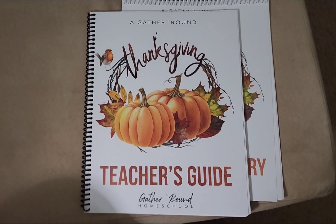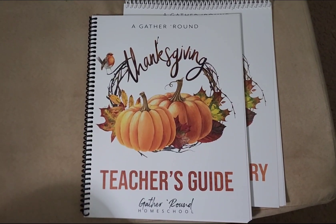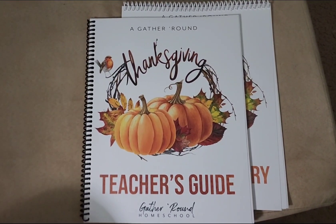Hi guys! We're very excited that in November we're going to be doing this Thanksgiving unit with Gather Around Homeschool.